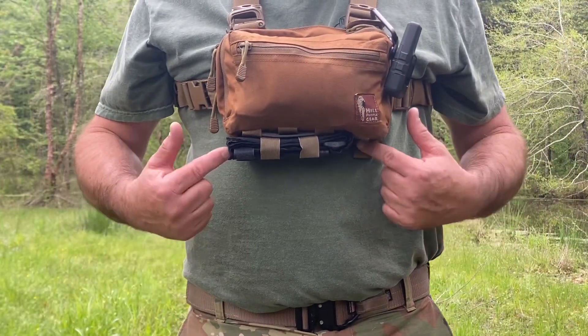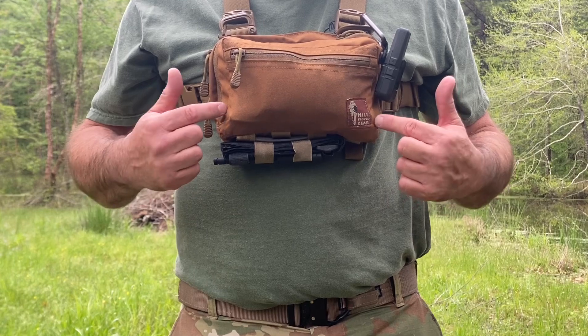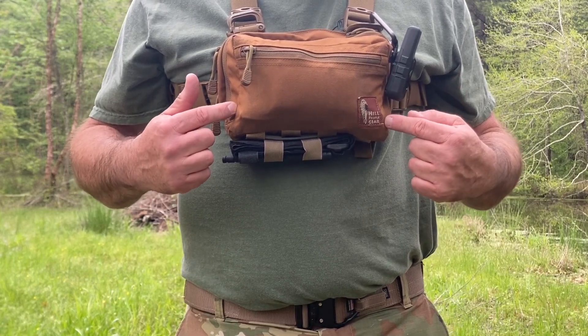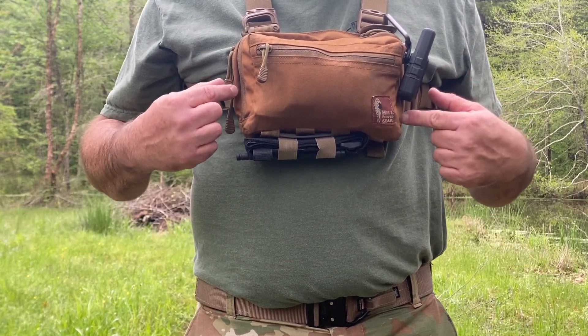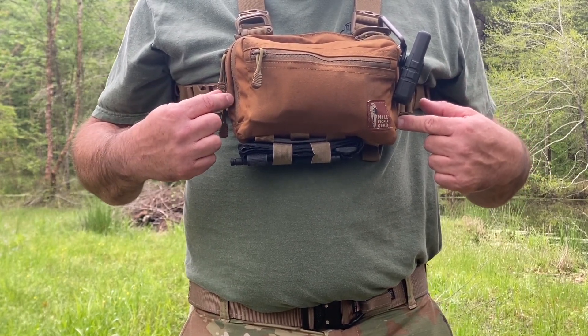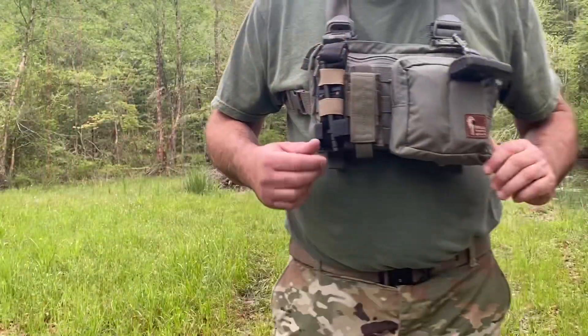What I'm wearing now is the Snubby kit bag. Everything that was on the table is inside this small kit bag with the exception of the Glock 20 — it just will not fit in this size kit bag. What I put in there is a Springfield XDS 45 and it works fine.